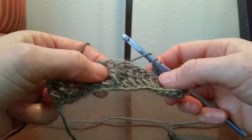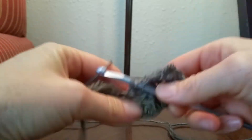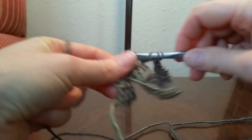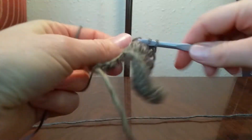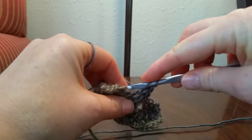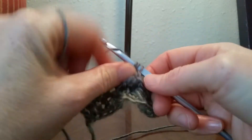Yarn over twice and find that 6th stitch — it would actually be the 6th stitch then. Find that 6th post, yarn over twice, grab the front of that post, and we're going to do a treble on top of that. We'll do that 3 more times in the next 3 stitches. Now we're going to yarn over and reach behind here to grab that marked stitch. If you marked that double crochet in the middle, it would be right back there — grab it from behind and work your double crochet.